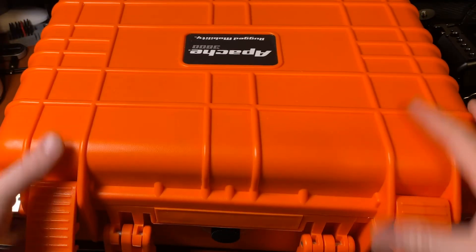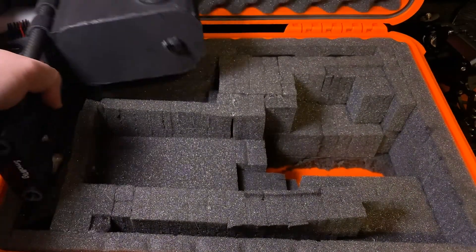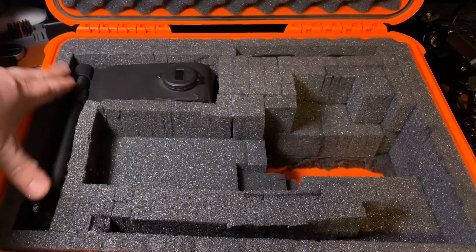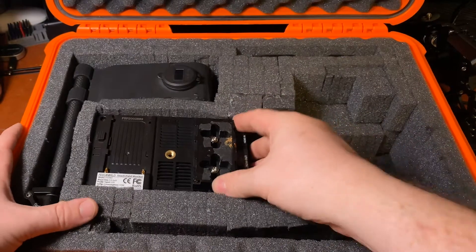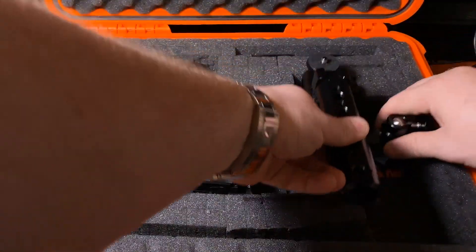Because I'm doing a lot of traveling, it'll go in this nice Apache case — all the pieces disassembled, tools included, making for a perfect on-the-go cinema rig for the A6400.